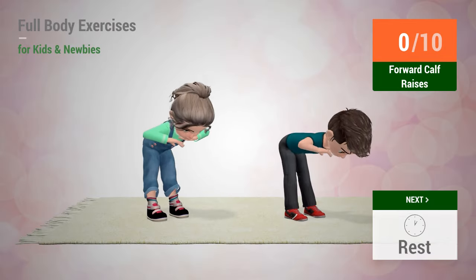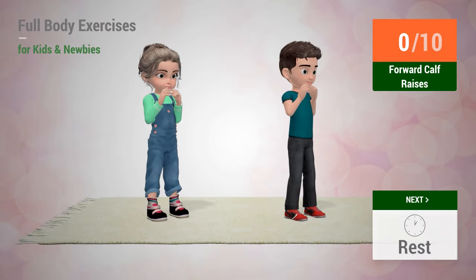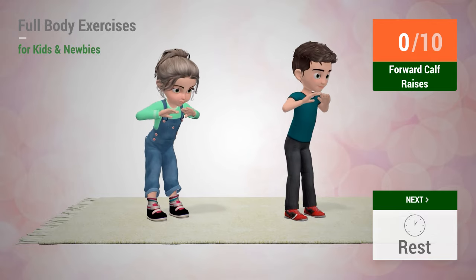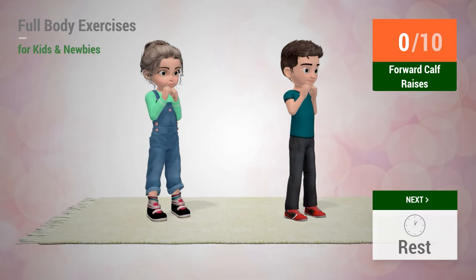Up next: forward calf raises. In 5, 4, 3, 2, 1. Go!